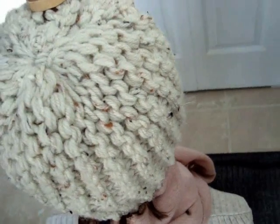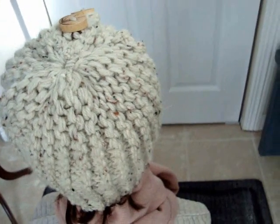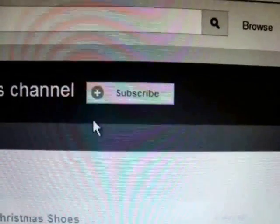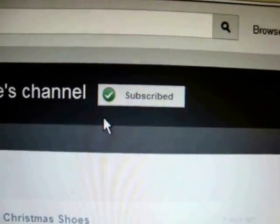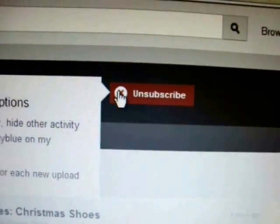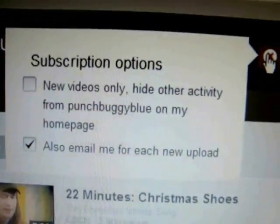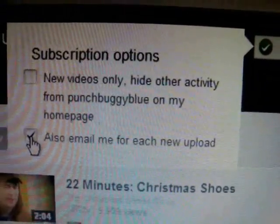So that's how easy it is to make a simple beginner style knitted toque hat. To receive notice when I post new content, if you have already subscribed to my channel, hover over that little check mark and you will see 'email me for each new upload' — make sure you click on this.